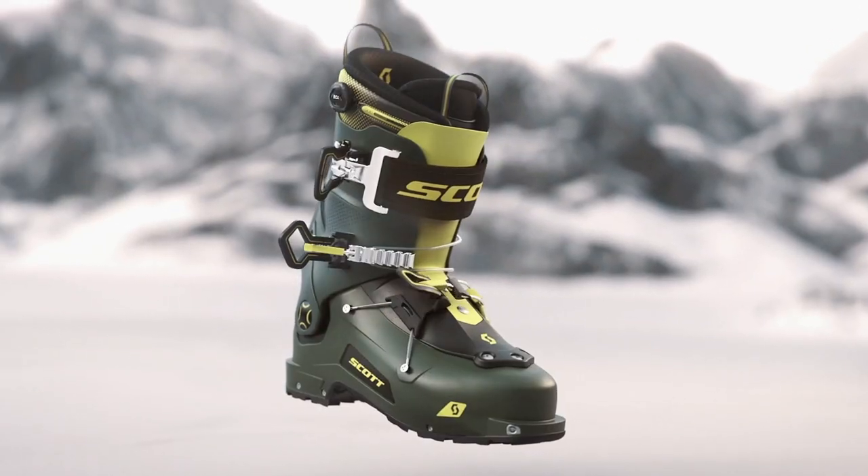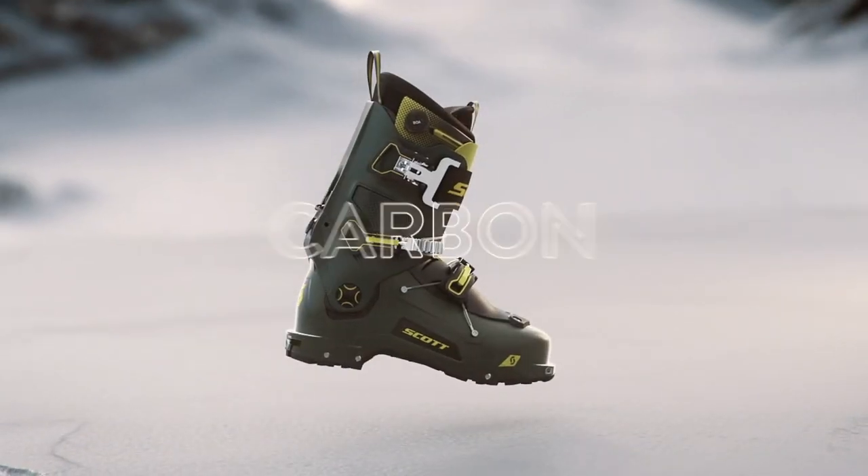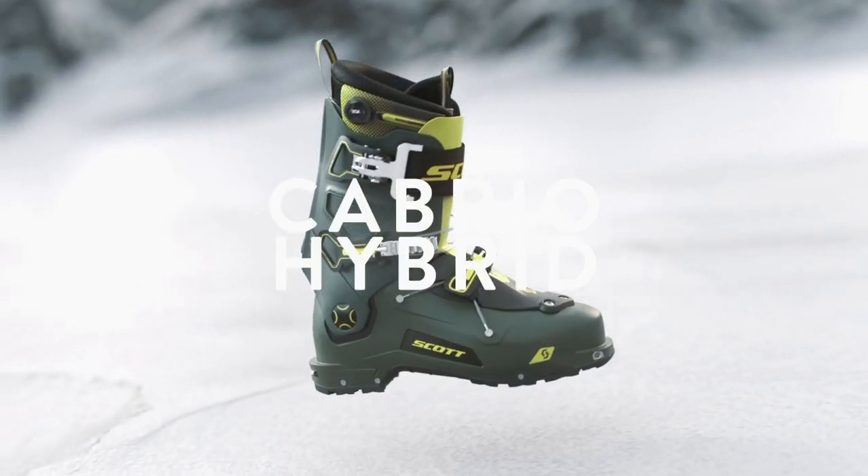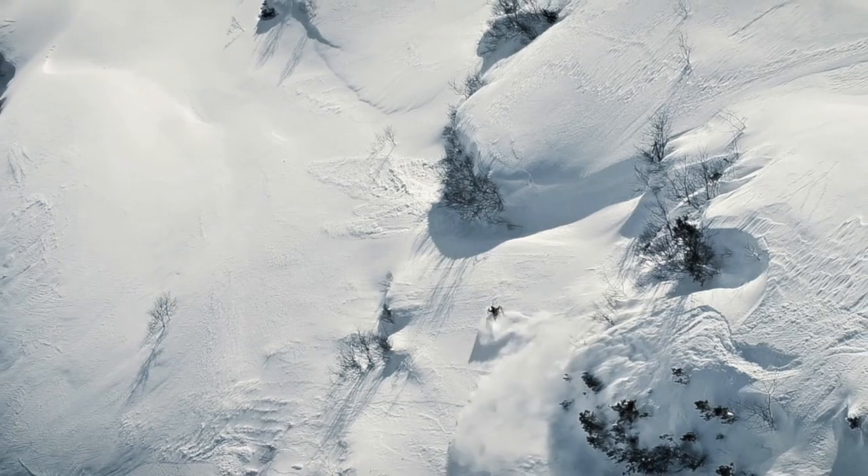We are using Grilamid materials and carbon fibers to achieve a weight of 1 kilo 440 grams. We are super stoked to have these boots in our offer and I hope you can test them quickly and have fun in the mountains.